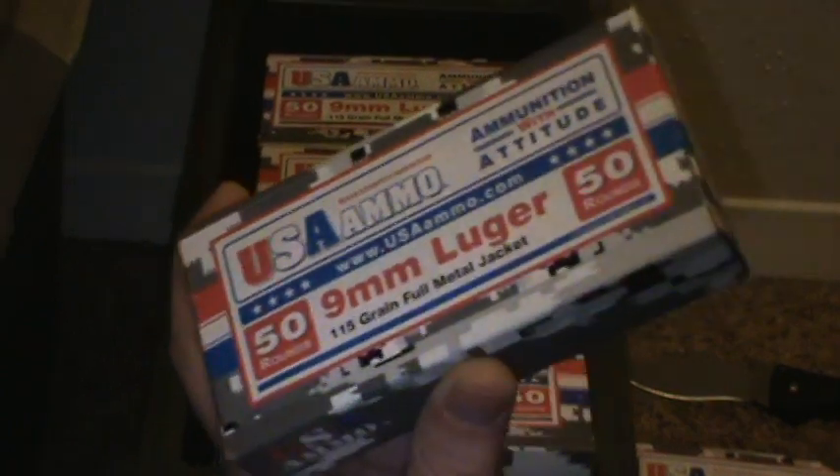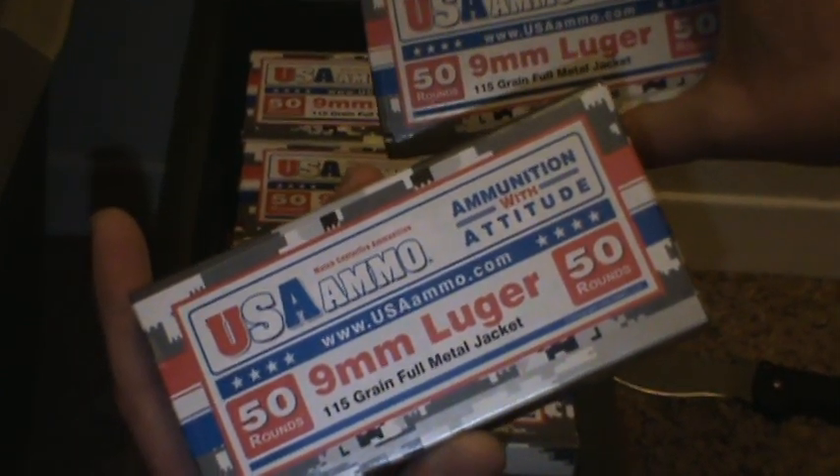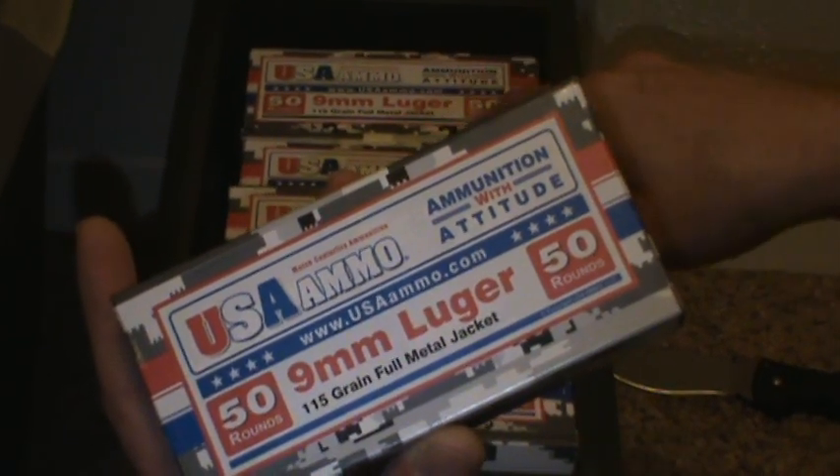I just ordered this the other day. It came in a couple days — I think it took three days to get it. I just ordered 300 rounds, just to get a little bit extra, because I was planning on shooting it.